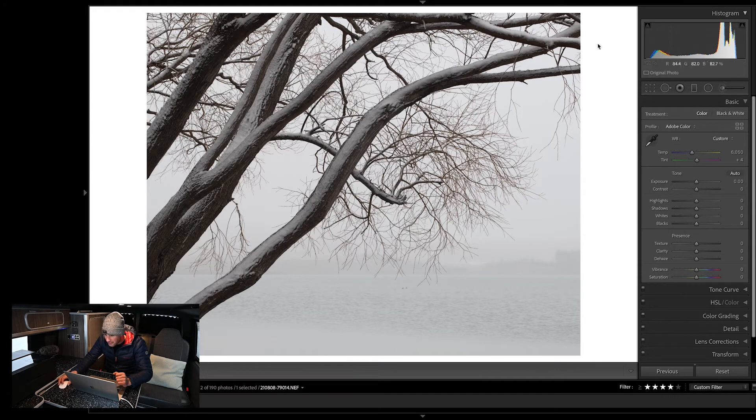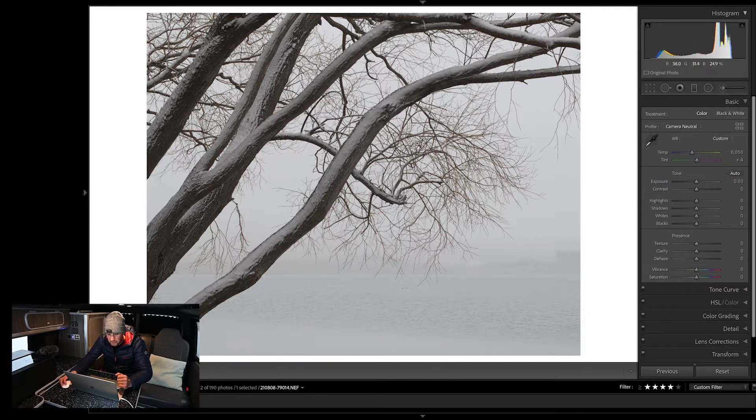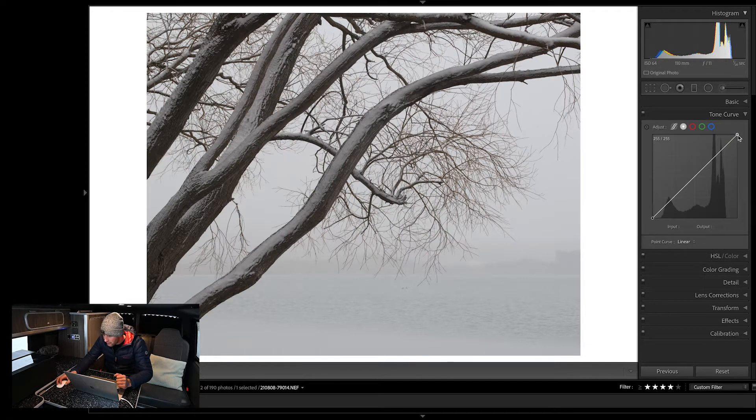Just looking at the image and the histogram to start with, I can see I've got a bit of room on the right-hand side. I definitely want to fill that right up because all these whites and the white of the snow should obviously be white — that's the first thing I'm going to approach. But before I do that, I'm just going to change the camera profile to Camera Neutral. I normally prefer the neutral profiles rather than the Adobe profiles. Then I'm going to jump into the tone curve and bring across my white point to set the overall white point of the image, and likewise set my black point. I don't reckon this image needs a huge amount of work.